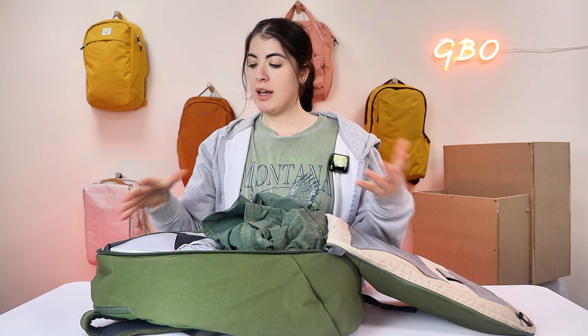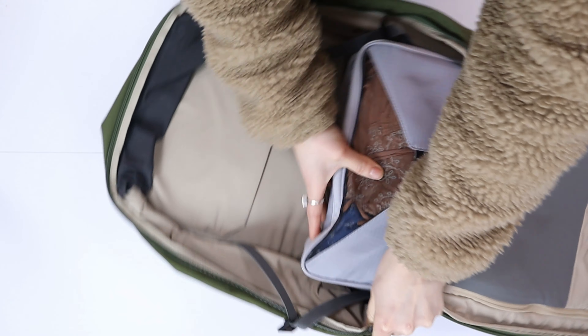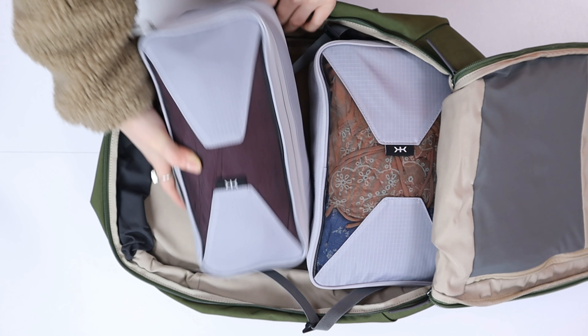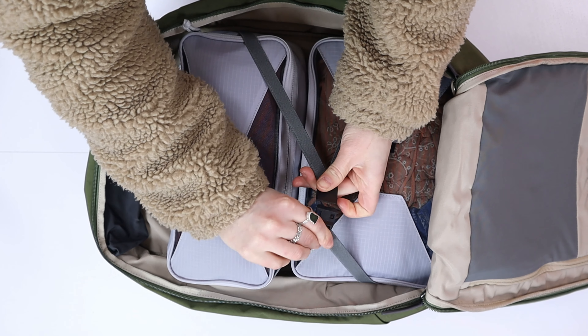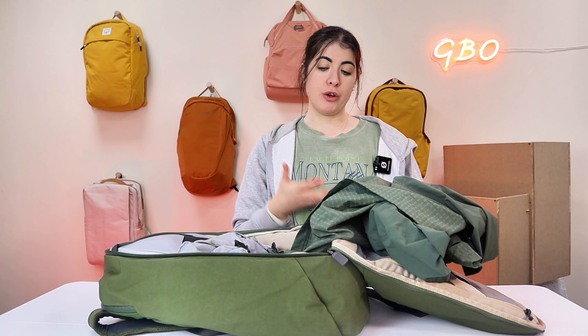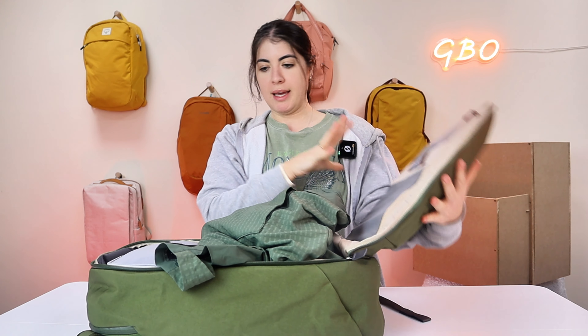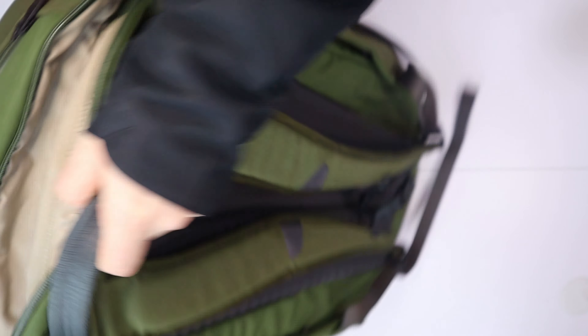Inside the main compartment there is space to organise yourself. You have compression straps to compress all your items. If the two water bottle compartments are packed, it does compromise the space a bit. Similarly, items in the top-loading pocket also reduce space, but you can still pack plenty in. I've got a lot in and you can probably get more if you're packing smart or using packing cubes. There isn't loads of organisation in here, so if you prefer more organisation, then look towards a different backpack. This is simple, to the point, with great materials inside and outside.